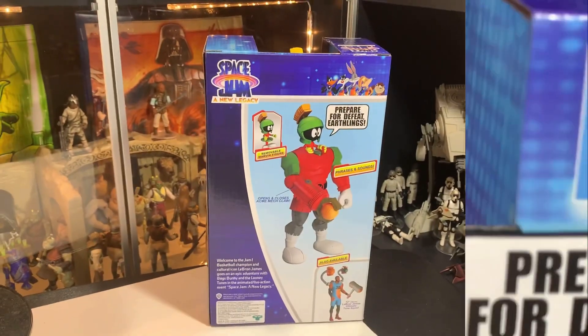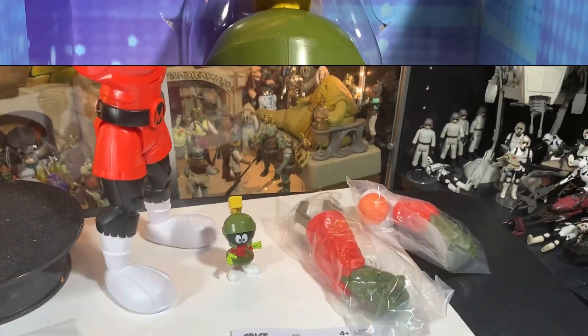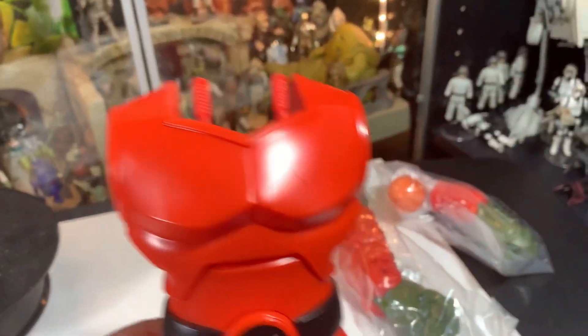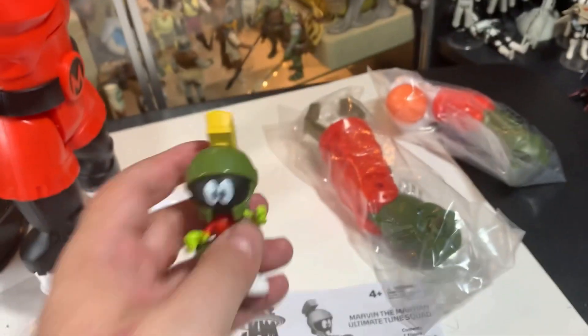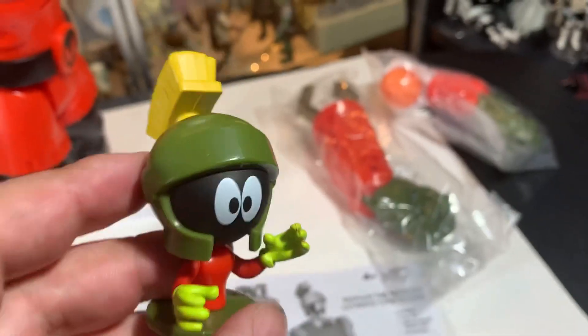Let's get him open and play with this guy. Brace yourself for immediate disintegration! This is unexpected. He comes in peace — no, no, I mean pieces. He comes in pieces. That's much better.